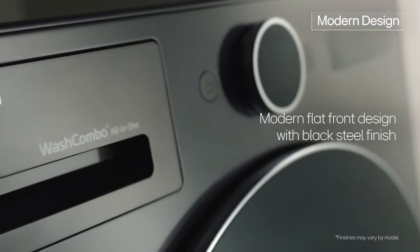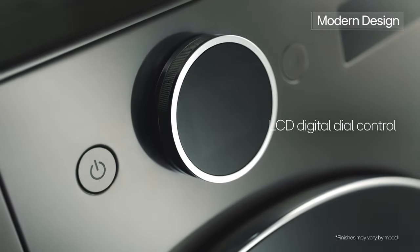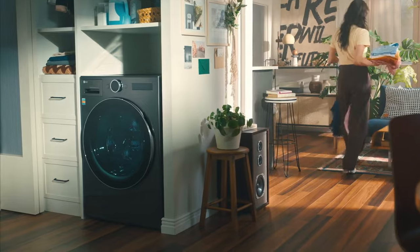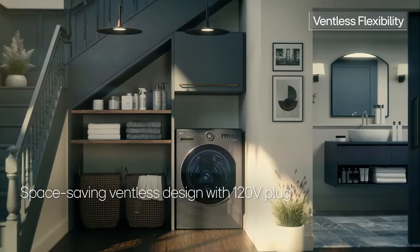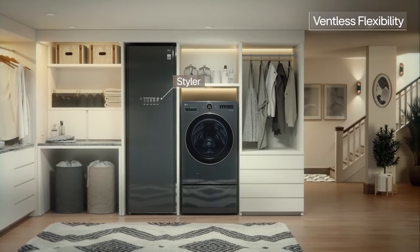The flat front design, black steel finish, tinted tempered glass door, and center dial brings a premium point of view to your laundry space. A space-saving 2-in-1 ventless design and 120-volt plug lets you install it virtually anywhere and in different product combinations to fit your laundry needs.